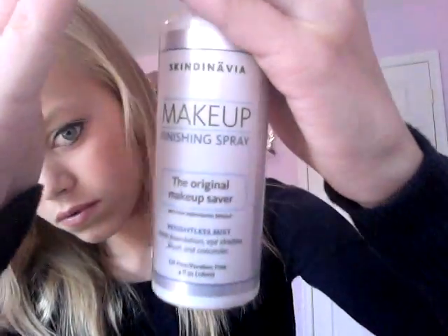Then I'm going to finish off my makeup with my Skindinavia Makeup Finishing Spray and apply that all over my face. Then I'm just going to fix up my hair a little, and yeah that's it. Thanks for watching, bye guys, love you.